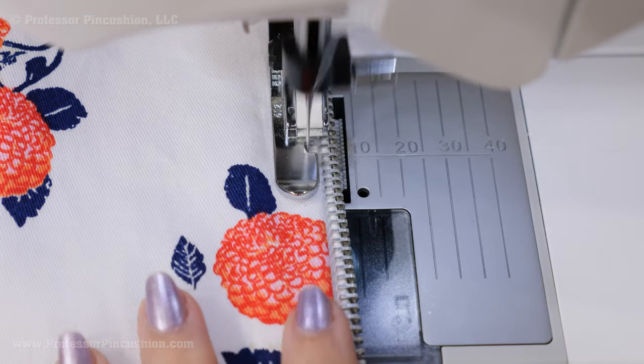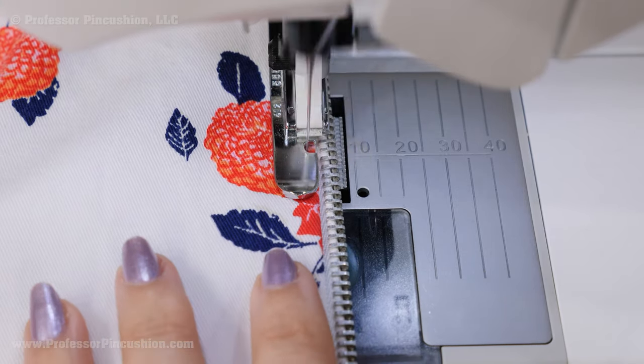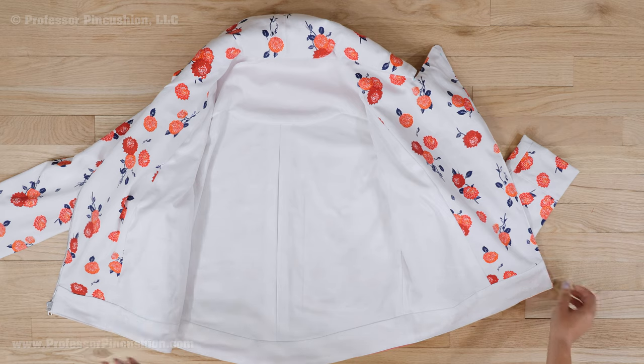After that, all I need to do is topstitch around the outside of the jacket to keep the lining and facing pieces on the inside and to give your jacket a finished look. Here's my jacket on the outside and then with a nice lining on the inside, so it has a professional look and all the seam allowances are hidden away.